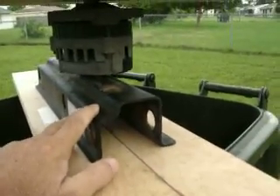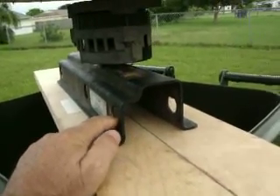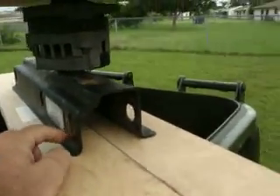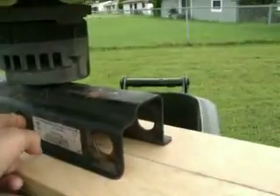Underneath here, this piece of steel I got off my 1030 Craftsman lawnmower in the back — it holds the bags. It has two holes where the bags go. That's where I got that.